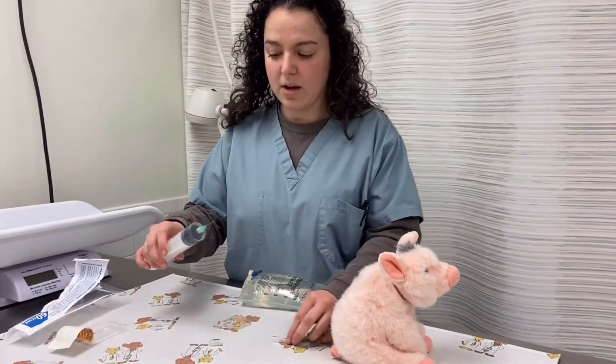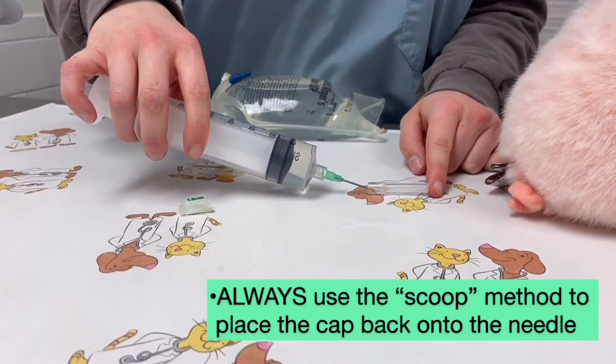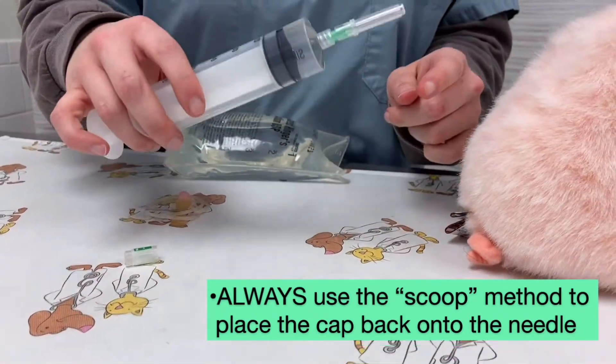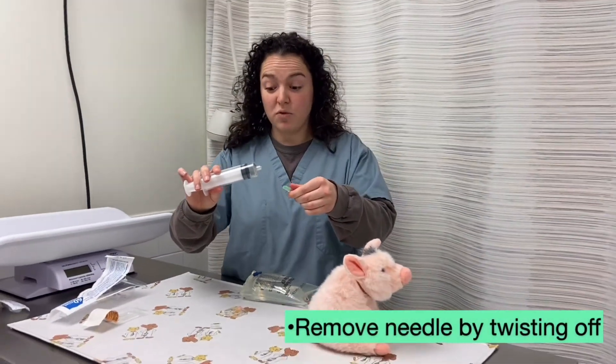To place the cap back on the needle, you'll want to use the scoop method, where you can gently place the needle into the covering and scoop it up, then secure it onto the needle. Twist it off to remove it from the syringe.